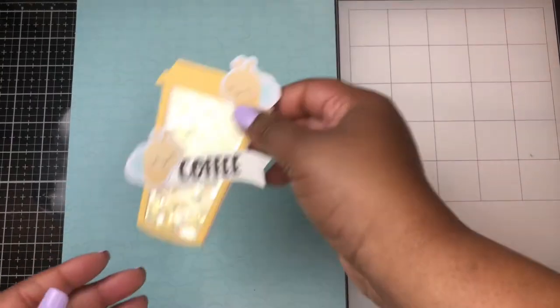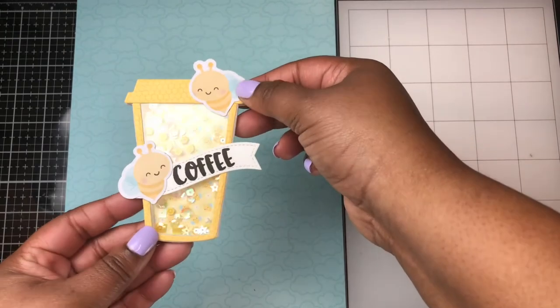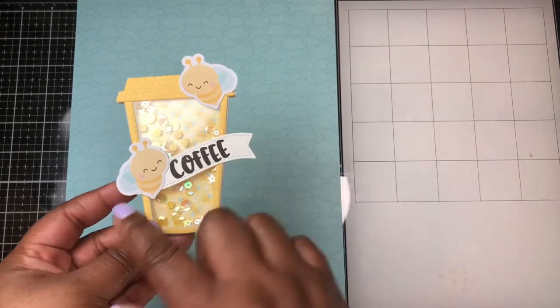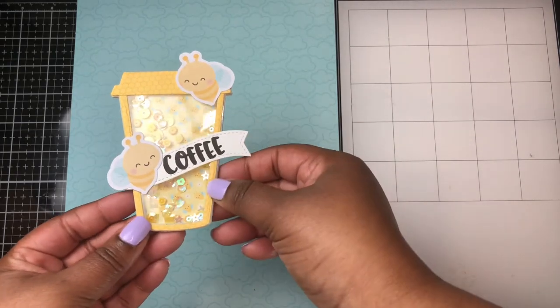Lastly, my favorite one is the bee, also using a sentiment from Honey Bee Stamps. The wavy banner here is from Lawn Fawn.